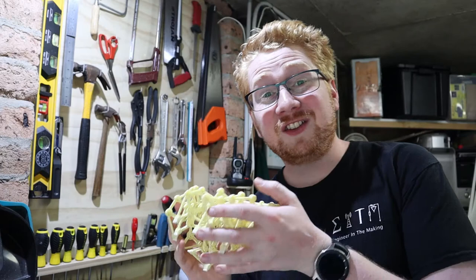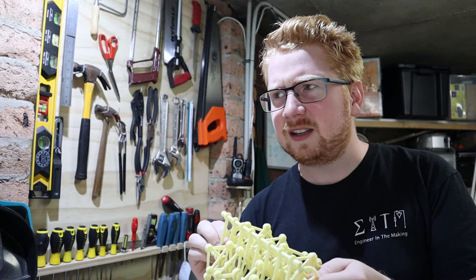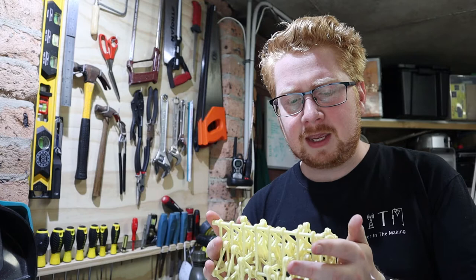A Strandbeest, for those who don't know, is — I think it's like Norwegian or Netherlandy or German or some other weird foreign language for 'sand monster.' It was essentially a mechanism developed by a guy named Theo Jansen. They're these giant sculptures that would actually walk along the sand by themselves, powered by the wind.